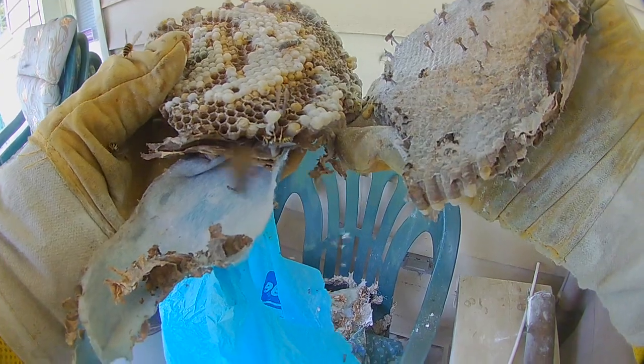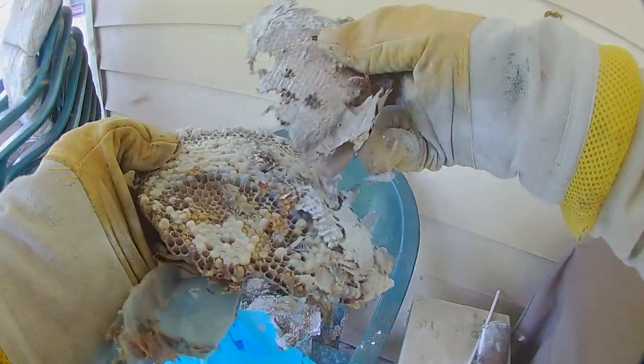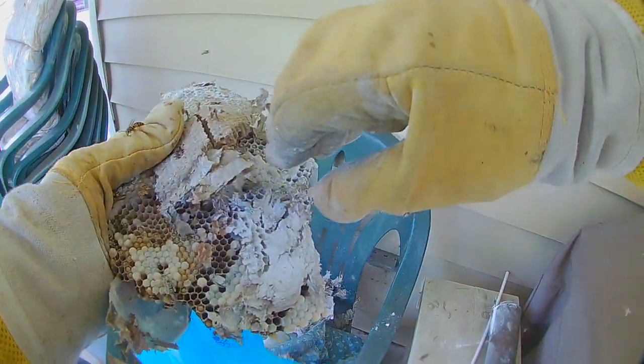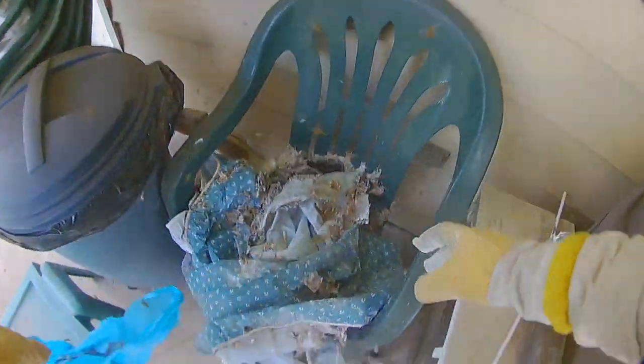I am taking the nest apart to show the camera. It's not like I can't just throw this in the bag and be done with it — I could do these jobs really quickly, but I like to take them apart just to show you guys what the inside of a yellow jacket nest looks like. You can see there are three tiers on this nest.